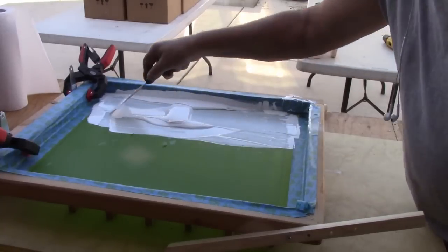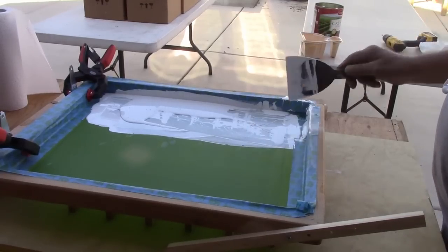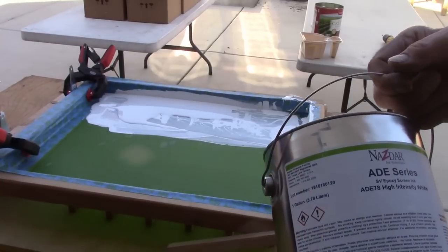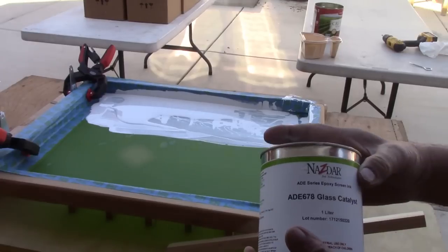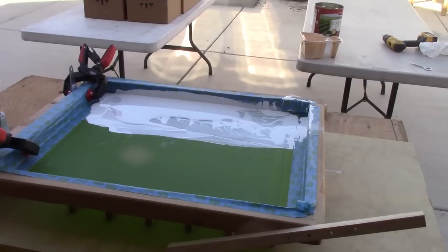I'm going to show later in the video what I mixed. Basically, I contacted NASDAR Inc. and we bought a gallon of the ADE series — it dries on the bottle. You need to use one-fifth of a cap of glass catalyst. That makes the ink activate and dry. Then we added a retarder to make the ink dry slower — just about a teaspoon. So it's one-fifth catalyst, four parts ink to one part catalyst.